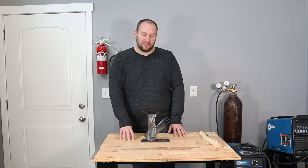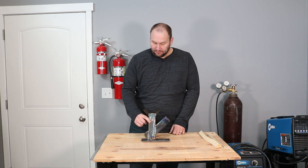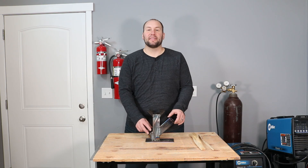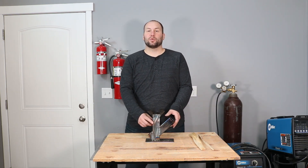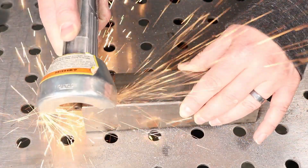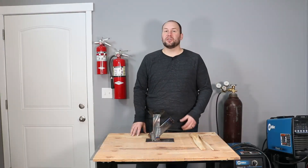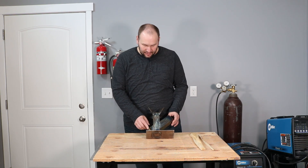I already had a piece of one-eighth inch plate cut to four inches by eight inches, so we just used that for the base. In order to allow wood to feed down from the chute into the main stack and also allow air to come from the air vent, we had to cut a couple of windows in the square tubing. We did that using a bandsaw for the initial cuts through the outer wall and then a pneumatic cutoff wheel to cut the rest open. You could use about any kind of tool to do that — use what you've got.